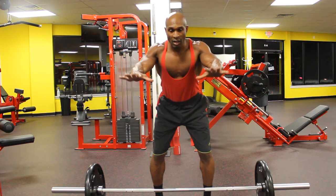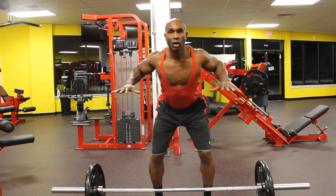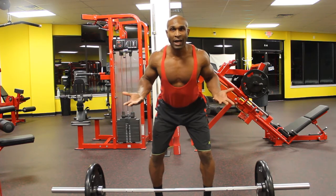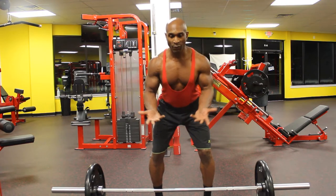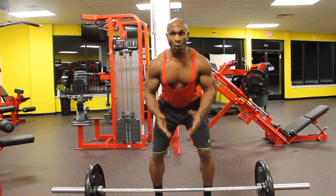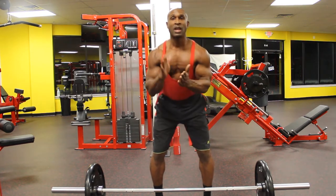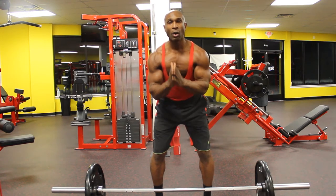Now, if you look at my hands — if my palms are down and wide and I pull back, look at the angle of my elbows. If I go palms up, wide, and pull back, look at the difference in elbow position. The same thing if I go close palms up or close palms down. These are the four positions we're going to talk about when we go over the barbell row.